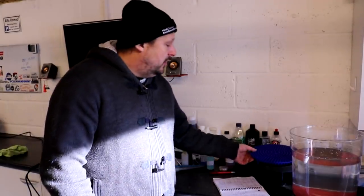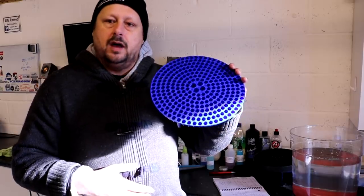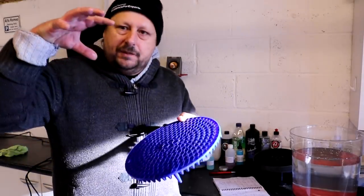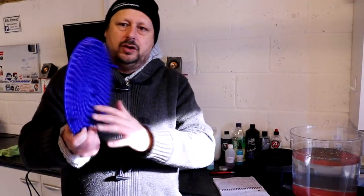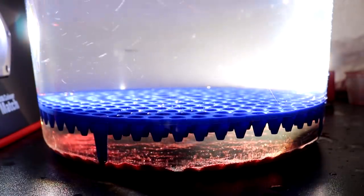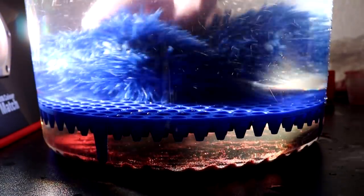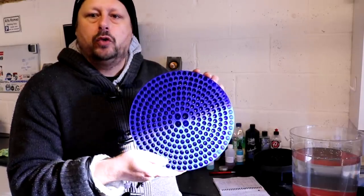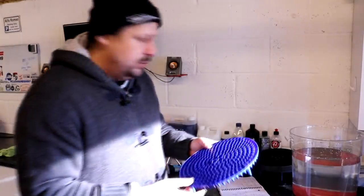In first place this time around was the Chemical Guys Cyclone Grit Guard. There was a definite improvement, and it kind of makes sense given the design — you've got literally all these tiny holes. This seemed to me, when I'm pumping the mitt over it — and I've been playing around with these for about two hours — that this shields the grit that falls through it from being disturbed the best out of all three products.